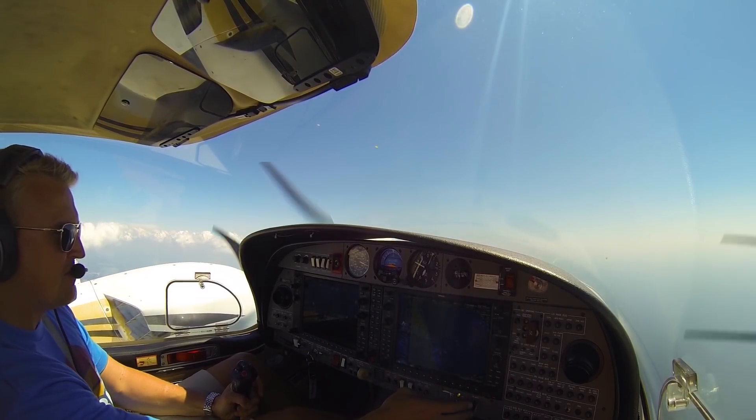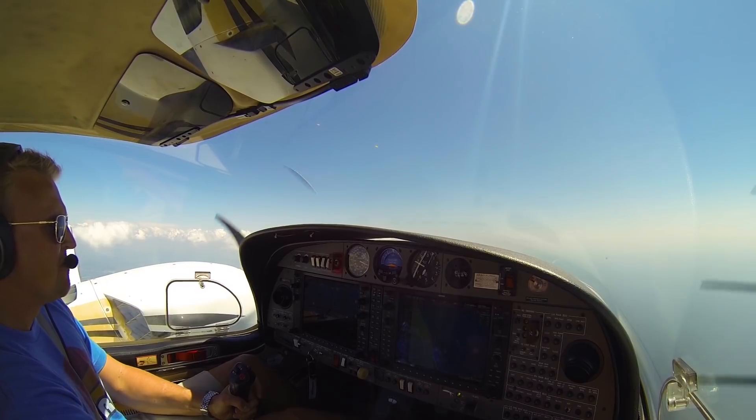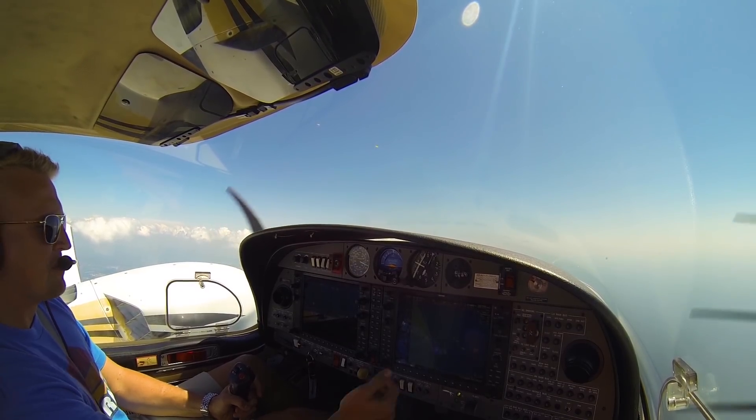Flaps one — flaps up. Gear up — gears up. Verifying you don't have all that extra drag in there. Flaps up, gear up.